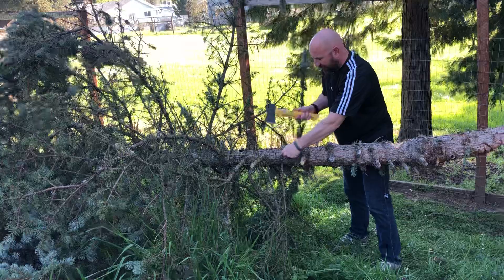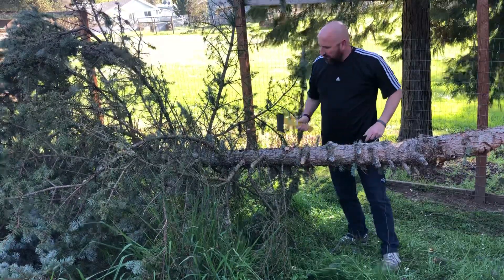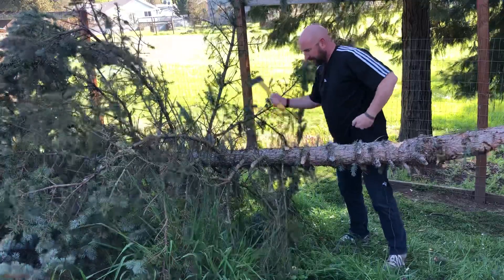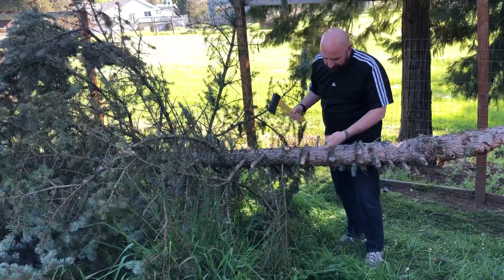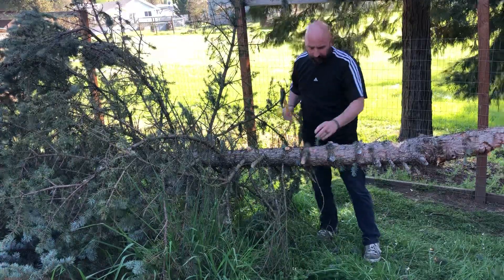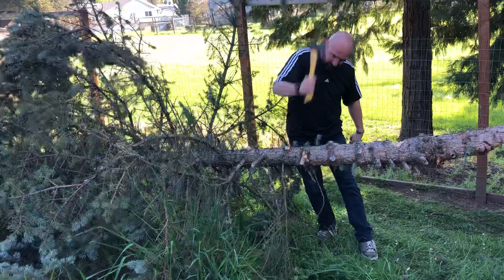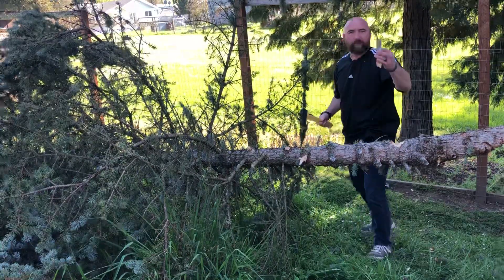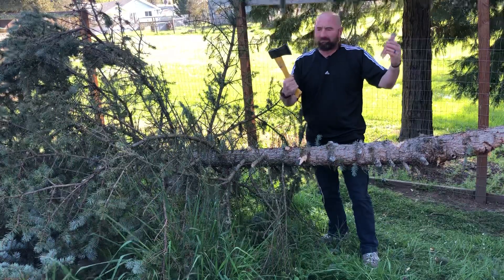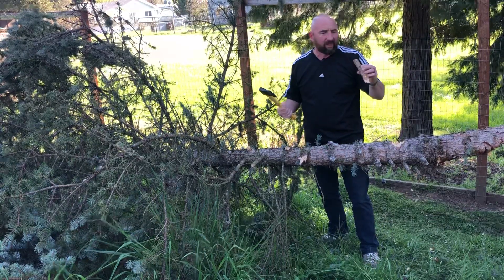Trying to chop this off and not drop it — I dropped it. But it's going through some pretty decent stuff right here. This one's pretty thick. So that's about how thick it is. I'm kind of swinging weird on it; I'd probably chop it from the other side honestly.